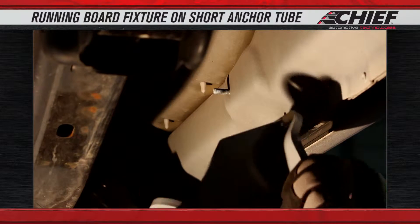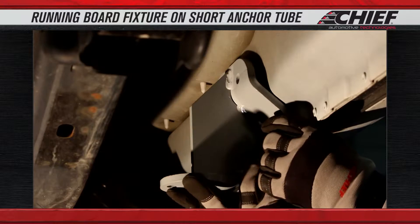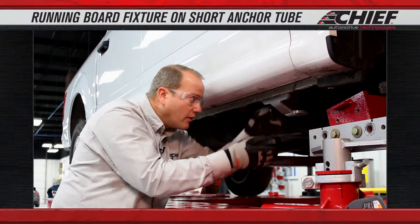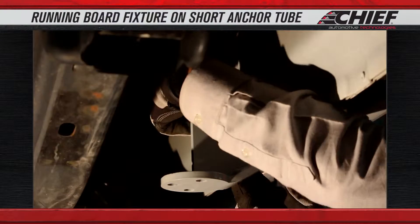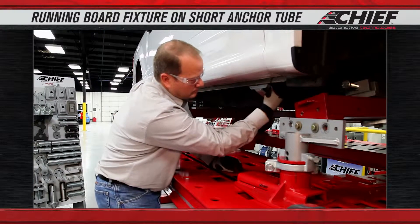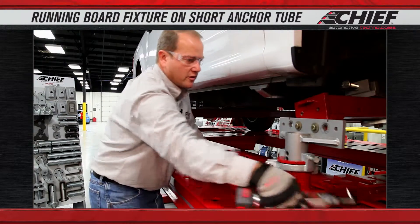This bracket is mounted to the inside of the rocker. There's a three bolt pattern. We're going to put a nut and washer on those three bolts, then we're just going to snug these down.